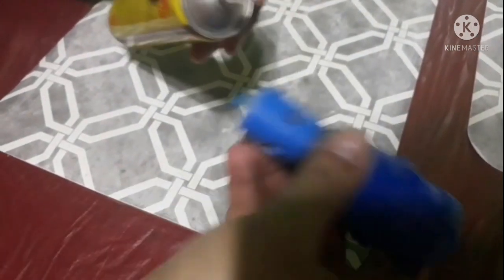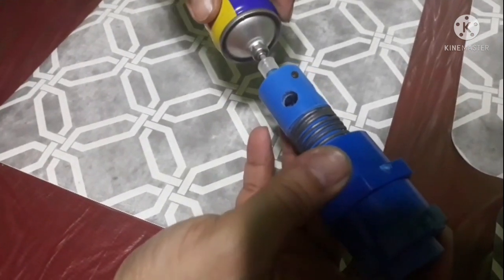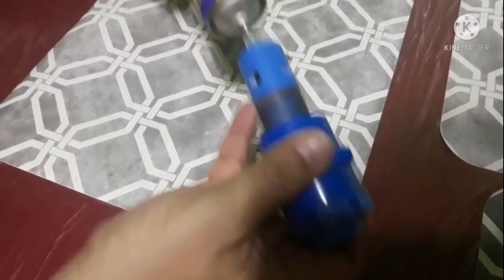Magkukonek na po siya sa ating syrings. Ayan po — ayan na siya guys.